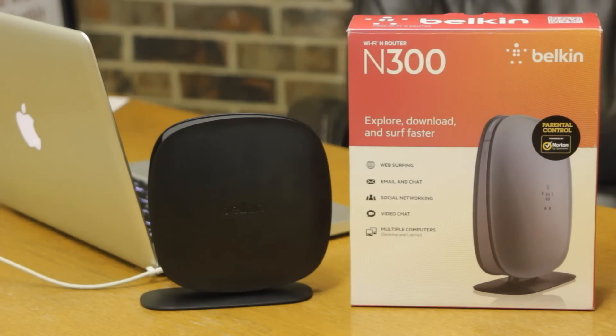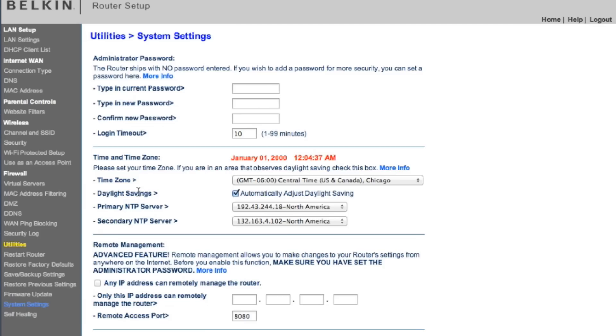Hi, this is Charles Henson with Nashville Computer. In this video, I'm going to show you how to set a password on a Belkin wireless router. The reason you might want to do this is if someone were to gain access to your access point, you wouldn't want them to be able to use the default password that comes factory installed.